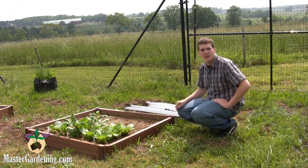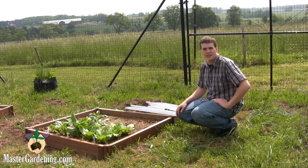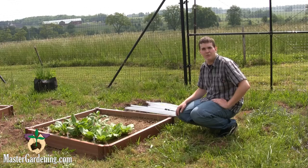Today we're going to be assembling the Joule 1000 Easy Fix Cold Frame. It's fairly easy to assemble and is really great for those cold early spring mornings to keep the frost from harming your plants.